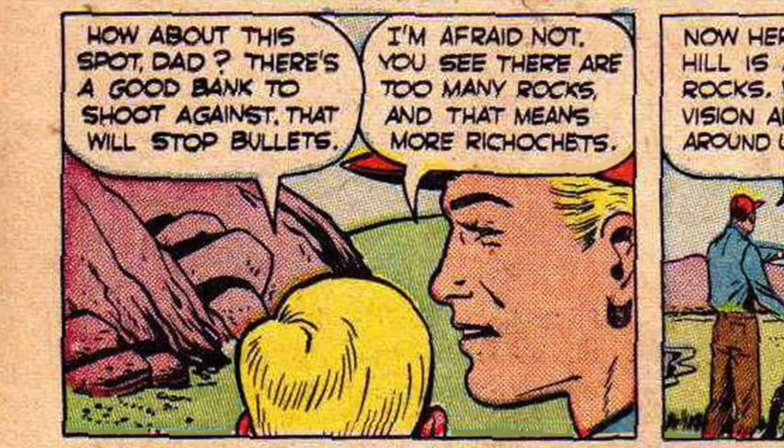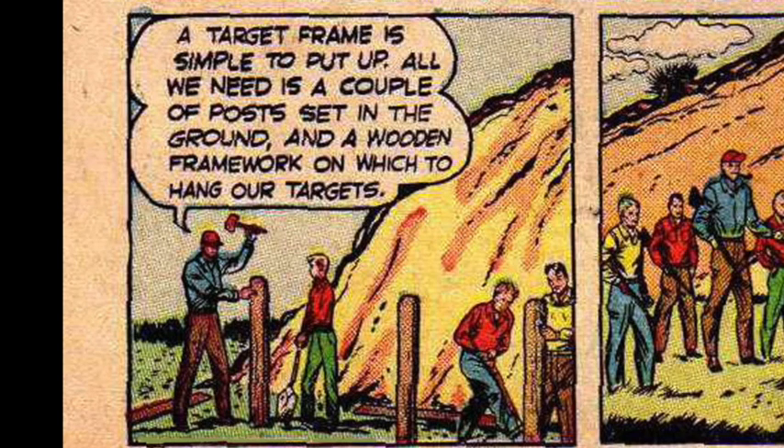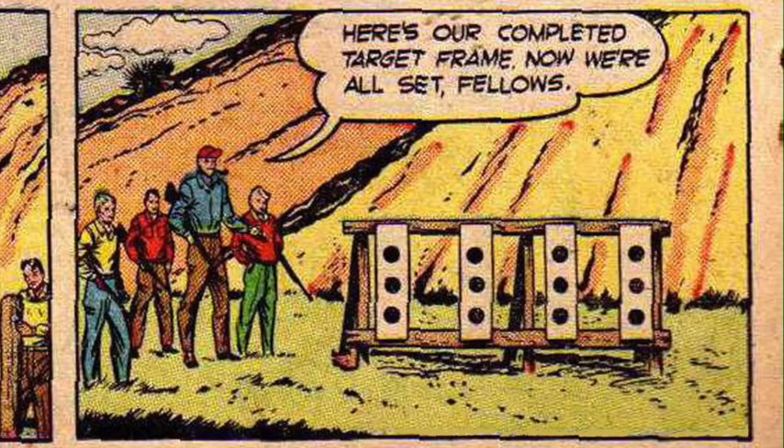Boy: How about this spot, Dad? There's a good bank to shoot against that will stop bullets. Father: I'm afraid not — there are too many rocks, and that means more ricochets. Father: Now, here is an ideal location. This hill is a good backstop. Without any rocks, we have clear vision all around us. Boy: Swell, Dad. I'll go back and get the boys in the club, the lumber and tools, and we'll set up our range in no time. A target frame is simple to put up — just a couple of posts set in the ground and a wooden framework on which to hang our targets. Here's our completed target frame. Now we're all set, fellows.